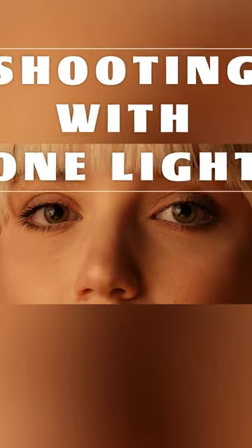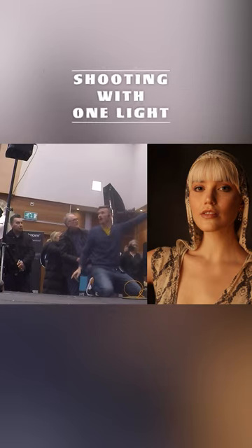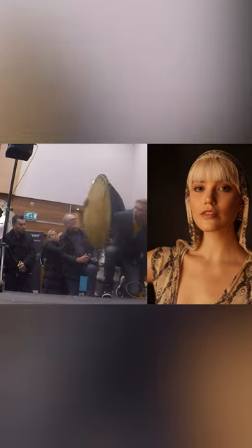The second pose, we've got it to look straight towards me. We've gone in close, we haven't moved the light. All we've done is we've added a second light. That second light is my gold reflector.